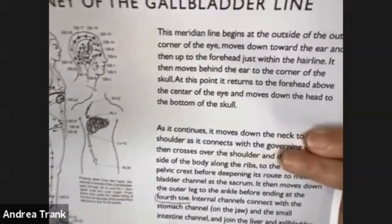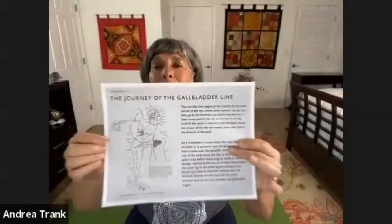This is a little meridian man showing the gallbladder line of the meridian. We're going to be working the gallbladder line. There are 44 acupuncture points on this line. When we are stretching and working in yin in a certain way, we're not only working this deep tissue, but we're working the energy channels that connect with organs. In this case, we're doing the gallbladder and all the associated organs with the gallbladder line.